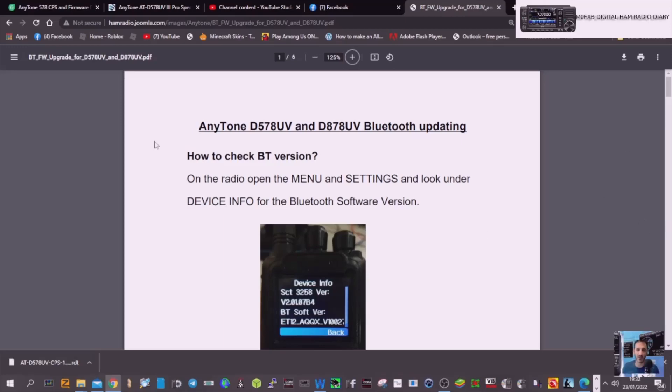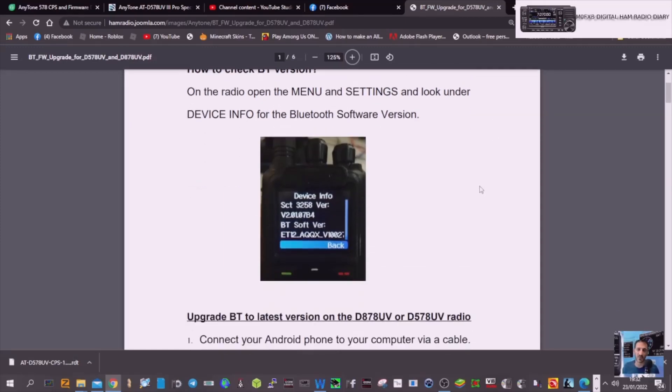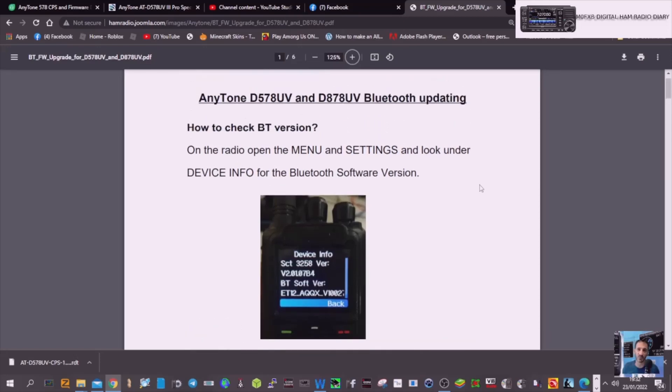M0FX Speed here. Just a quick one on the AnyTone 578UV and 878UV Bluetooth updating. So these are the instructions that I've got — follow them through, and I've carried them out further on. I had to use an older Android device, I think it was Android 6 or 7, otherwise it wouldn't work on my modern Android 9 phone.